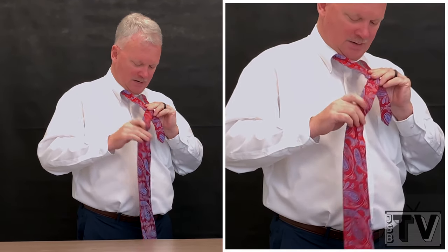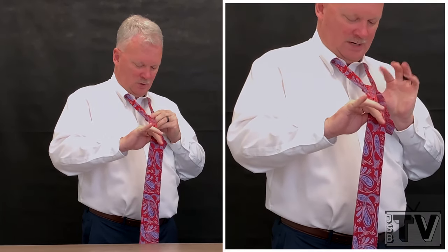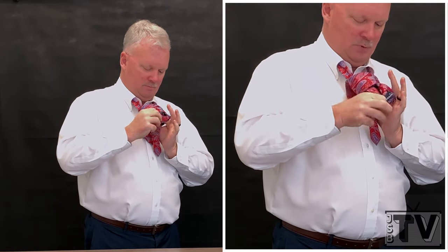I go to the second button, up and under one time, pull it tight, round, loop it, pull it down.